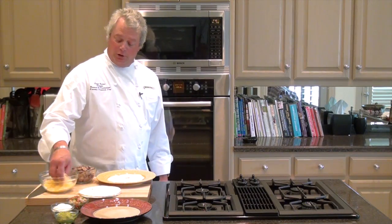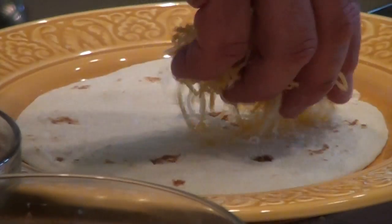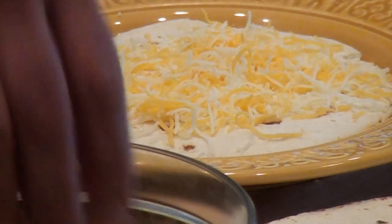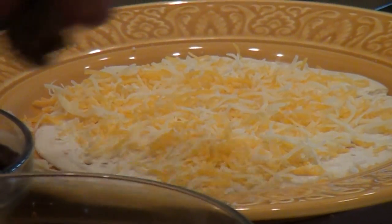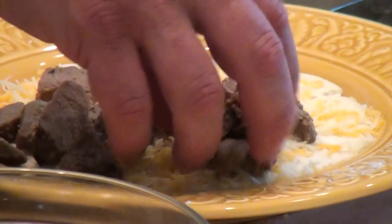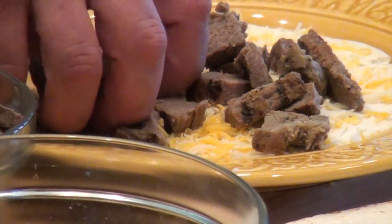Take a tortilla, lay it down, sprinkle a little cheese around it evenly, spread it out. Top it with a little beef fajita here. We've already taken this and diced it up. When you get it, it'll be in strips, but you just chop it up.